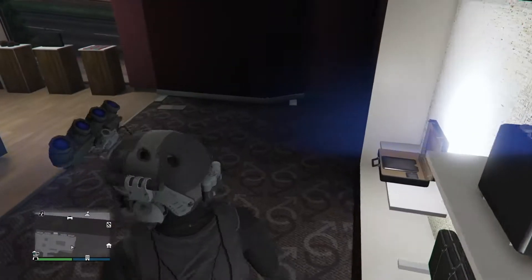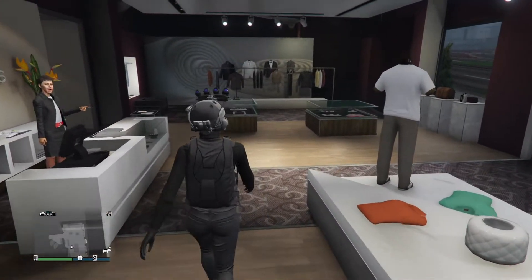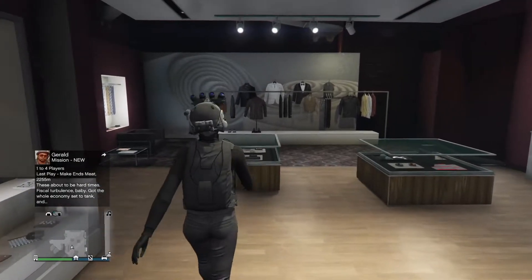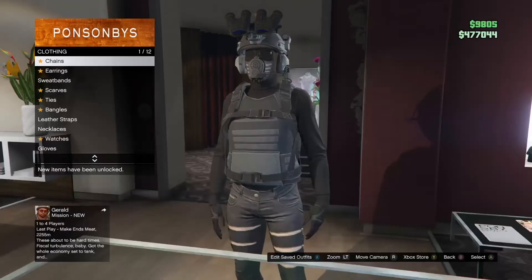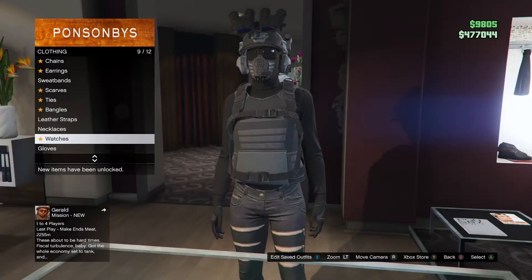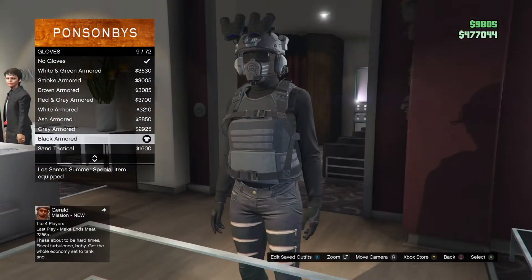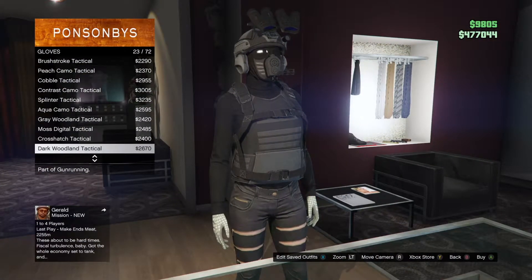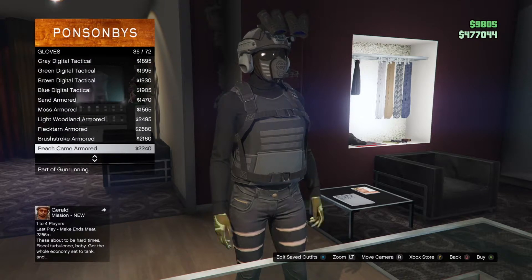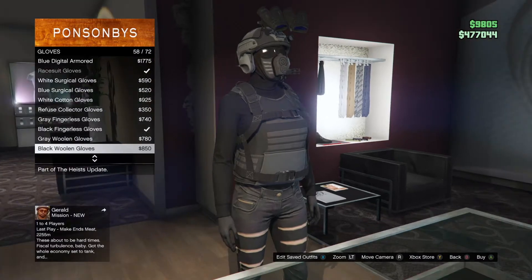Then we're going to go ahead and head over to Helmets — or hats, I should say. While we're here, you want to go to Gloves. You want to go ahead and get the black armored, or anything black really. That's the one I recommend, but it doesn't have to be armored — it could be black wool gloves.